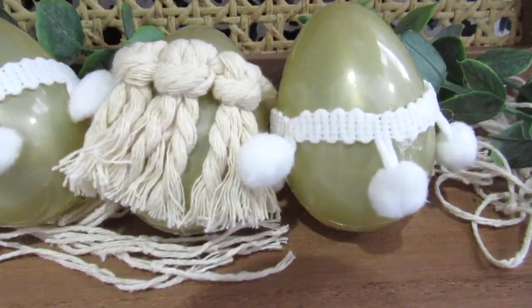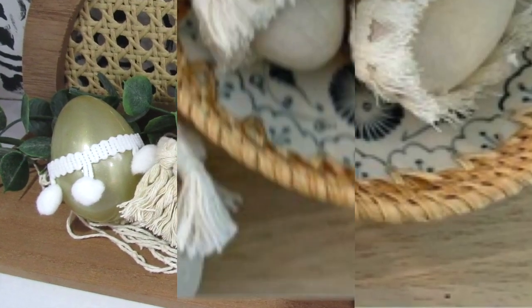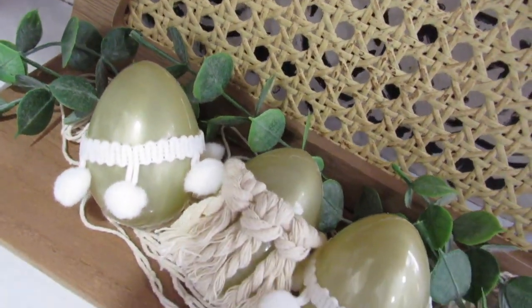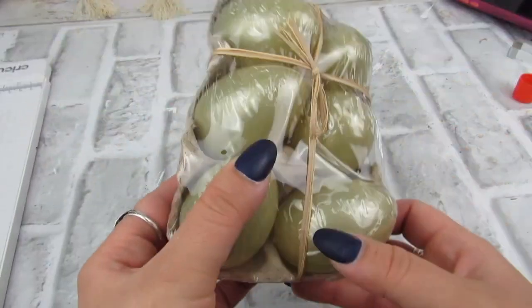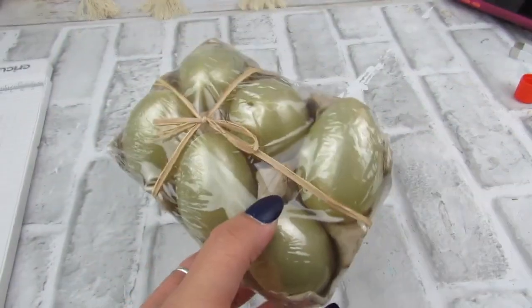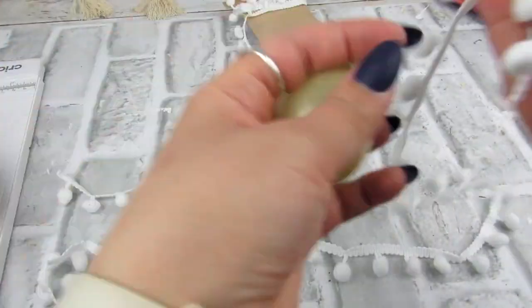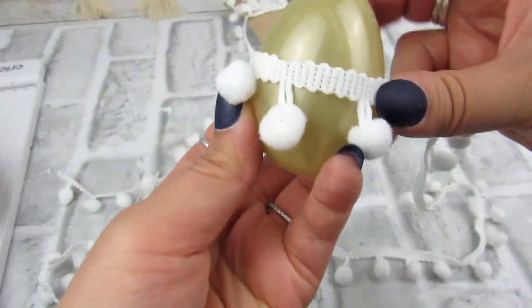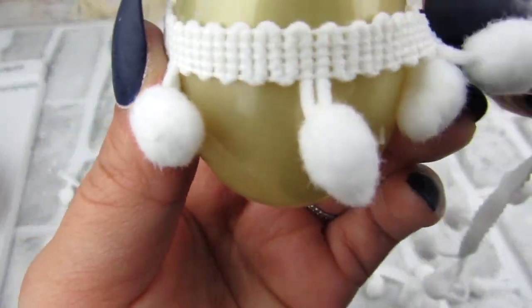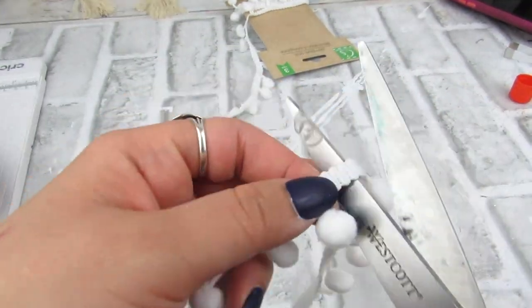Here are some really easy boho eggs you can make using Dollar Tree Easter eggs. For my version, I'm going to take some Dollar Tree eggs and add some trim that the Dollar Tree has, plus some macrame cord to get that same look. I'm going to take three of the eggs that come in a six pack. For the first egg, I'm taking some trim from Dollar Tree — I love this; it's new to Dollar Tree. I'll trim a piece and hot glue it to the egg.